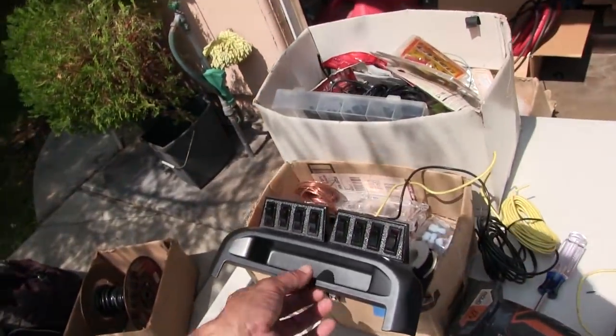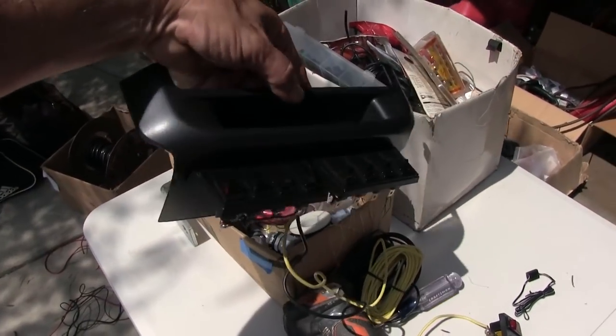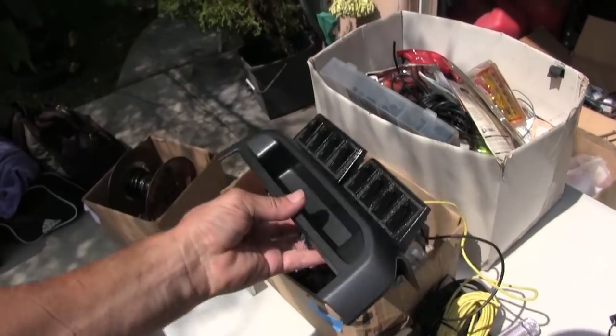My switches came in, so this is what my switches are going to look like. I just painted them black. They were too colorful for my taste — looked like one of them rainbow flags or something.